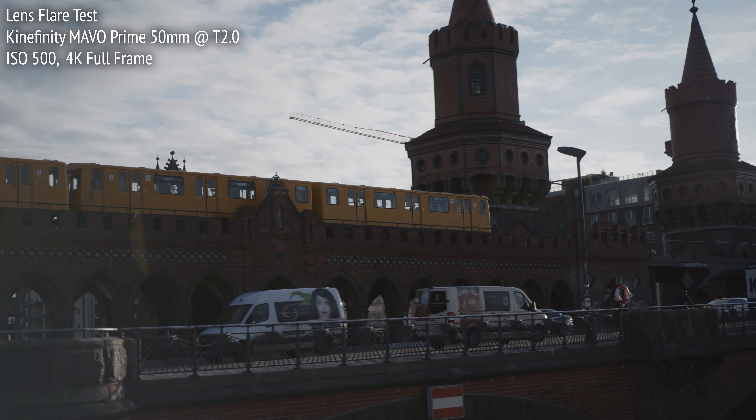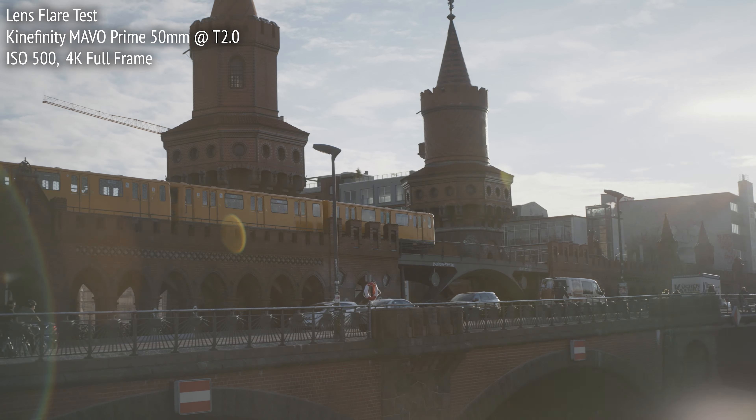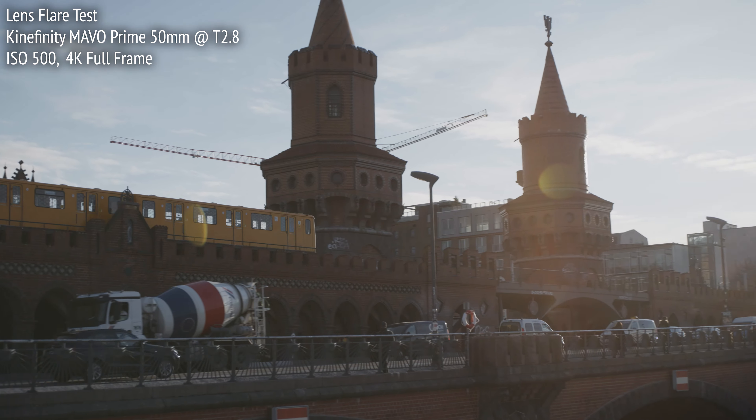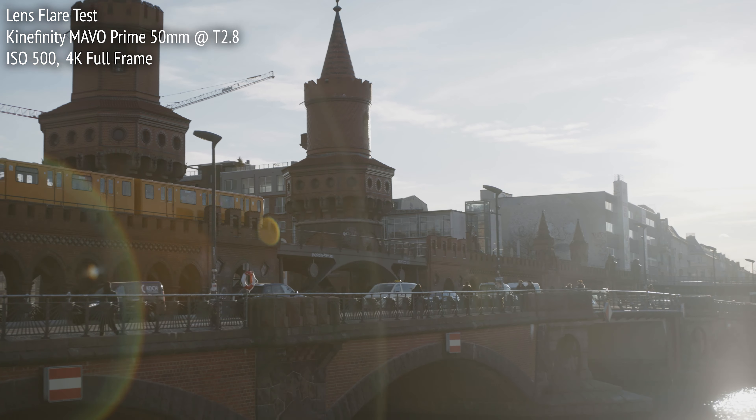Ghosting flare creates bright shapes and artifacts, which are actually repeated images of the light source, as a result of that light source reflecting off the glass elements inside the lens. Here, the ghosting flare has lots of character. The strobe ray artifacts from the sun, as it enters the frame, are very present, although to me they look nice, similar to what I look for in classic lenses.